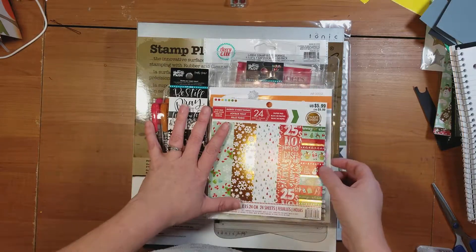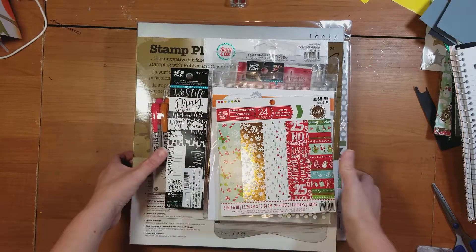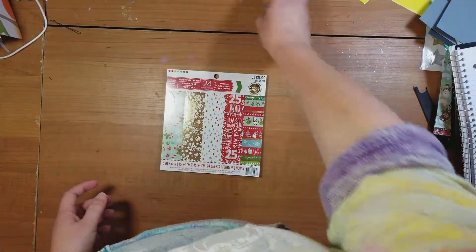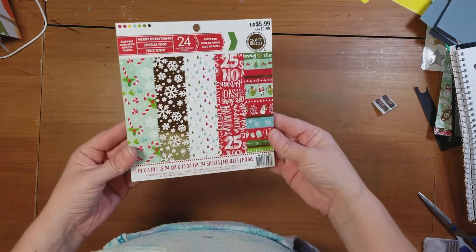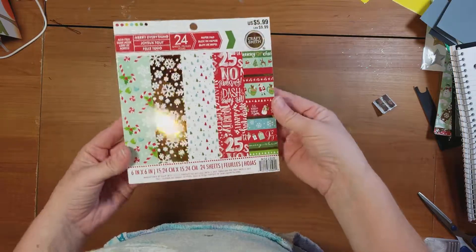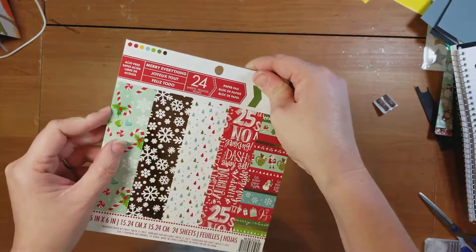First of all, I found this super cute 6x6 paper pad at Michaels. It's by CraftSmith, and it's so cute, guys. So we're going to do a little flip through of this.